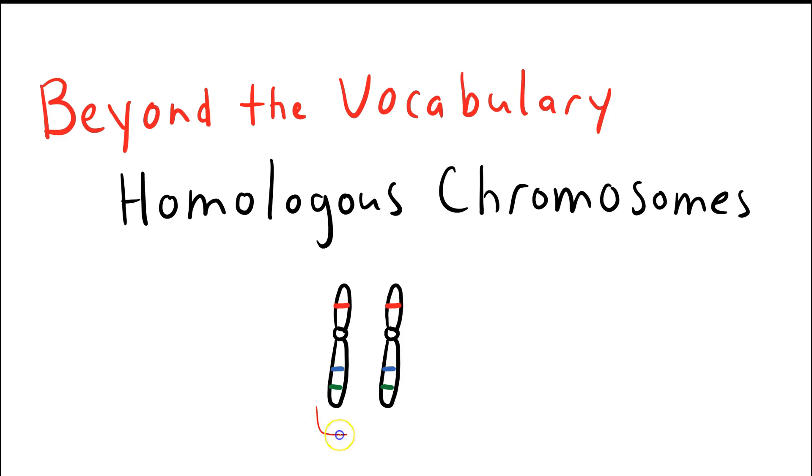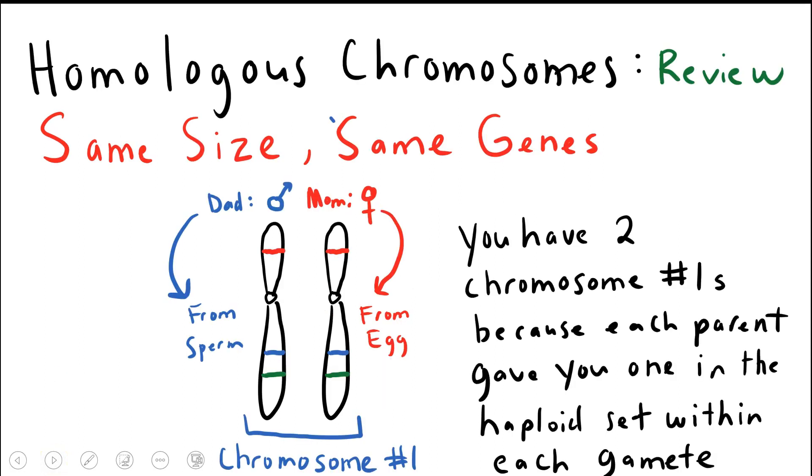You can see here from this homologous pair that they're roughly the same size and that they have genes in the same location. So here's a gene, here's a gene, and here's a gene. This is very useful when performing genetic crosses and when performing meiosis prior to those genetic crosses.